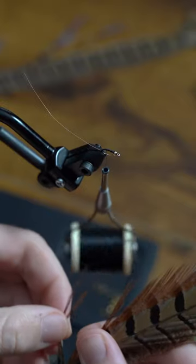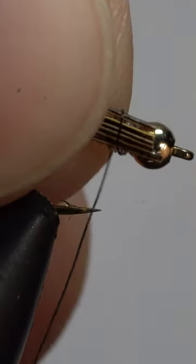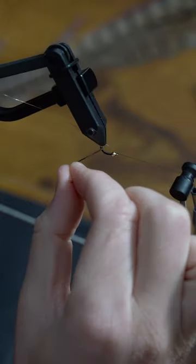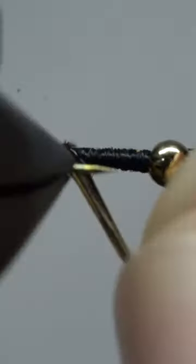Time to add some pheasant tail, attaching it just behind the bead, wrapping down, then back to the top. Now with tight touching wraps, we'll form the body of our fly.